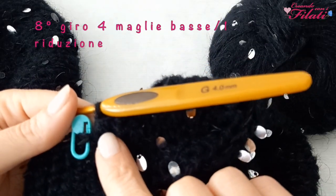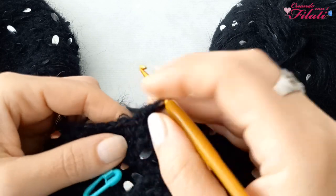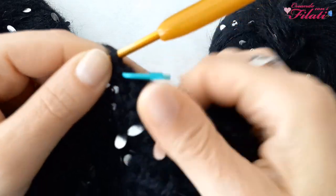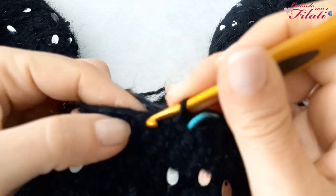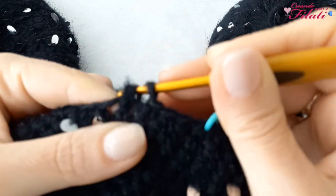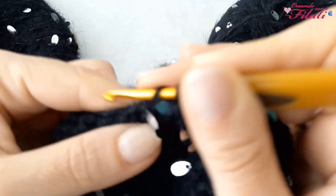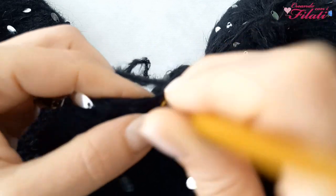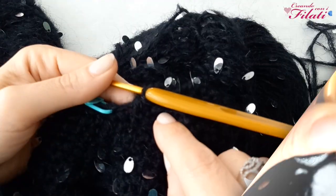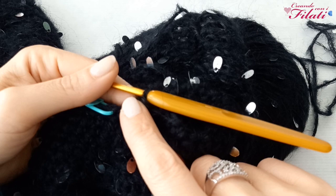Ho completato il giro con una riduzione. Nell'ottavo giro andrò a lavorare 4 maglie basse e una riduzione. Ho completato il giro. A partire dal nono giro andrò a lavorare le maglie sottostanti fino ad ottenere la lunghezza desiderata.